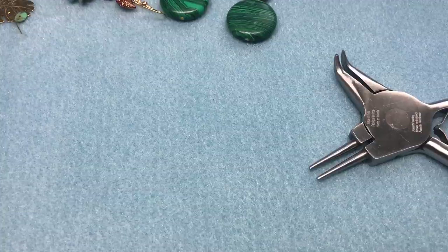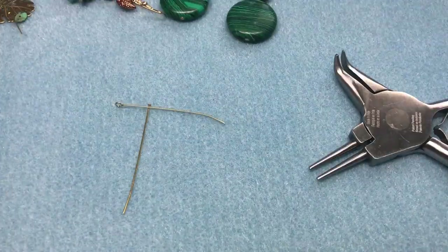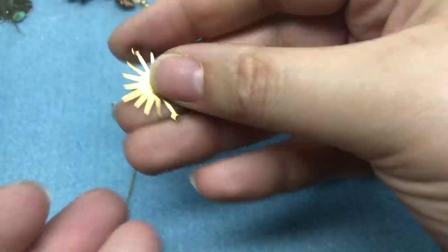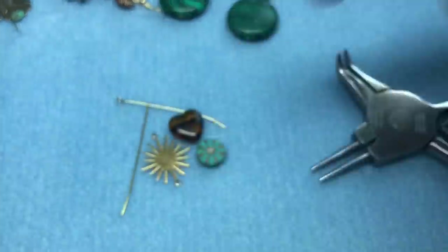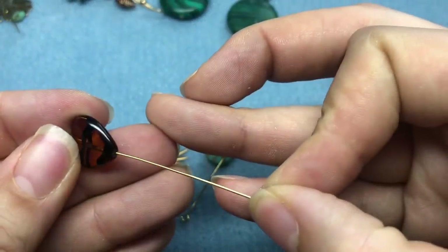This earring is going to be a little different. In the first video I used some brown check beads, and in this one I'm going to use a brown check heart and a turquoise check flower, and we're also going to use this brass sunburst. Reminder: brass tarnishes, so if you're selling brass and it's not sealed, you want to make your customers aware of that — and you can Google how to polish brass.